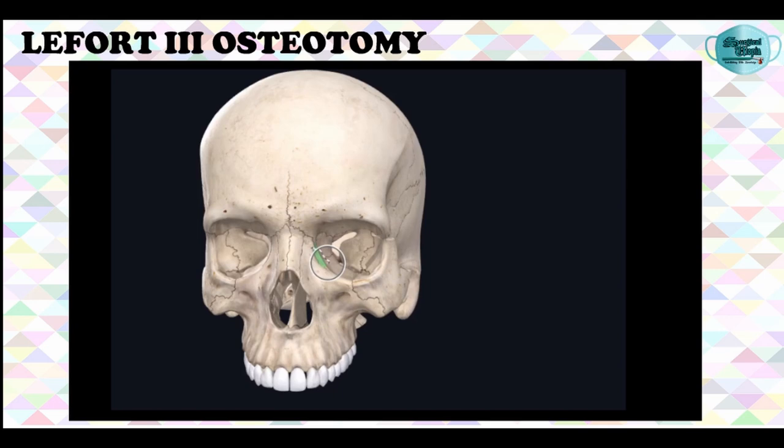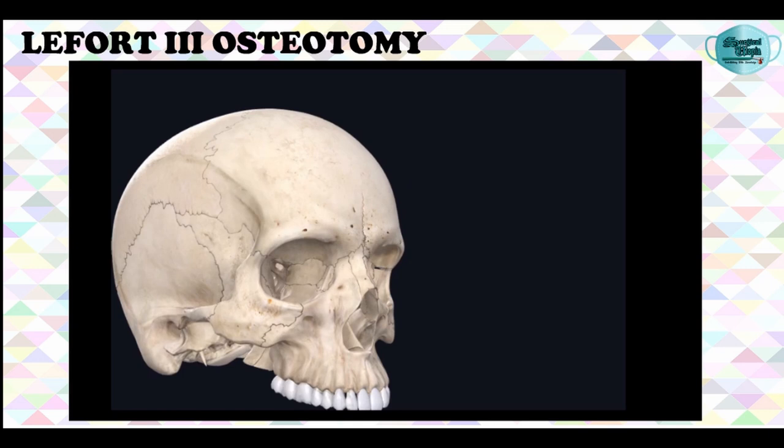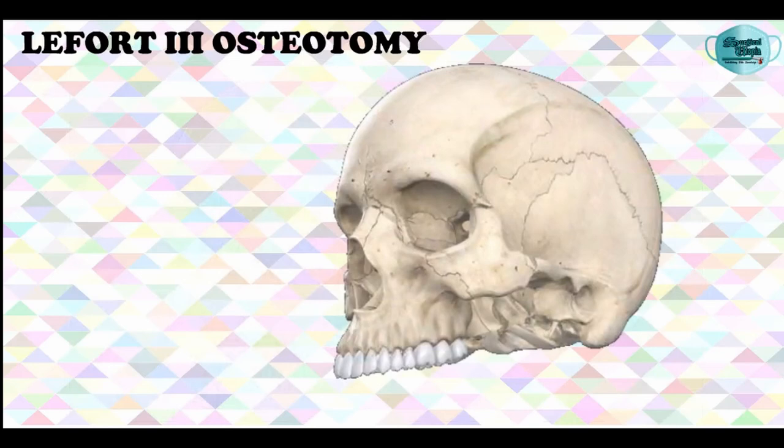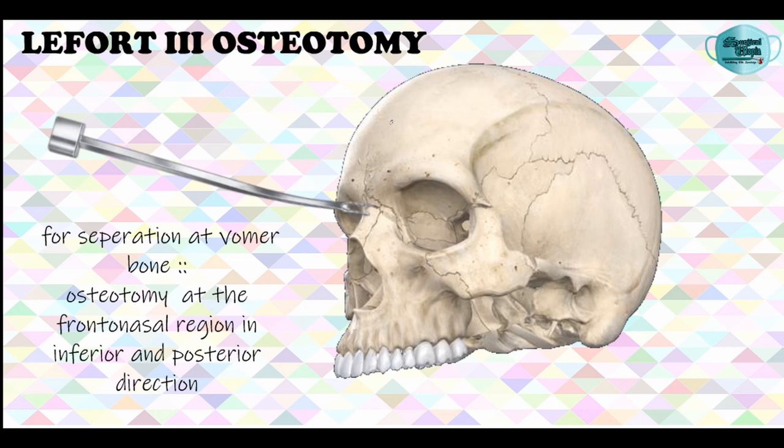This procedure is carried out bilaterally, and after it is completed bilaterally, the posterior wall of the maxilla and the pterygoid plates are approached through the horizontal subperiosteal incision. The pterygoid plate is sectioned at the posterior maxillary wall and finally the osteotomy is done for the separation of the vomer bone. This is done with a thin osteotome placed at the nasofrontal osteotomy and directed inferiorly and posteriorly.